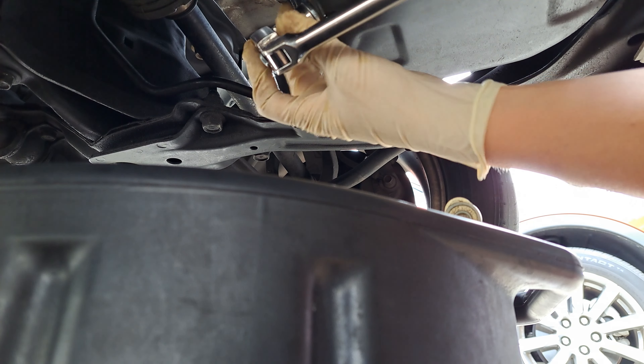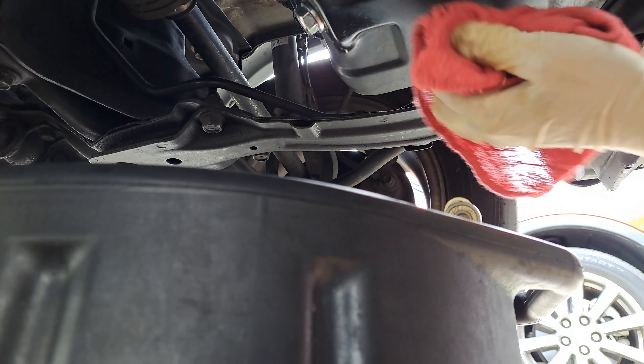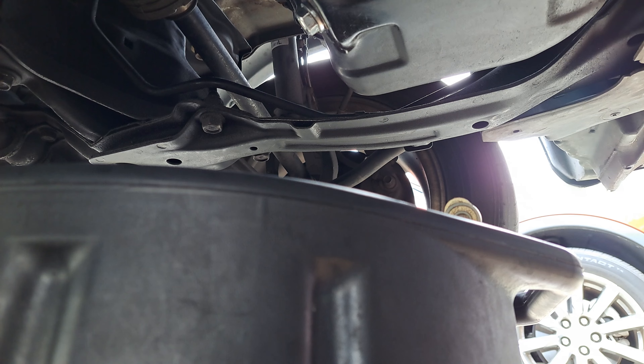You just want to get it snug. You don't want it too tight and you don't want to cross thread it. Looks like it's already got a little bit of cross threading going on, but just snug it up.